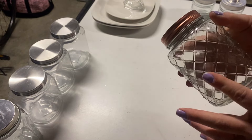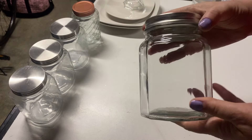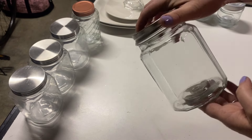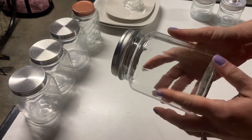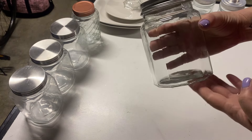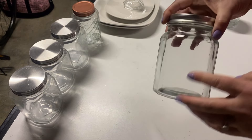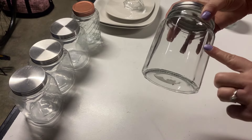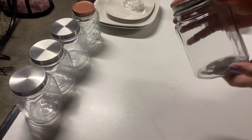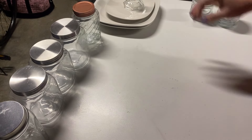I check for these every time I go to Dollar Tree — I rarely find them. This is another one I've never purchased before; you rarely ever see it. But these would also make cute canisters, or you could take the lid off, paint them, distress a little, and put some greenery or floral in them.